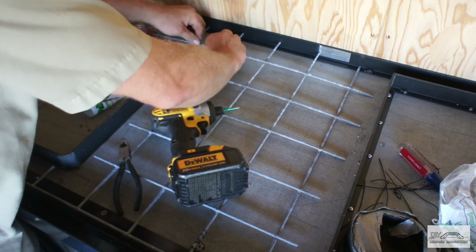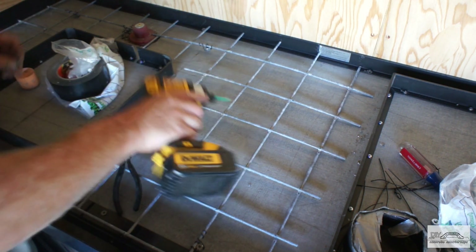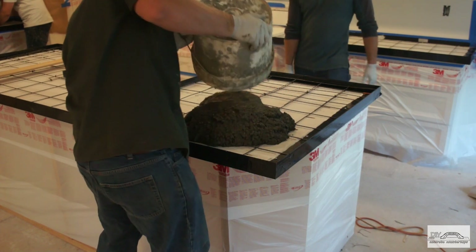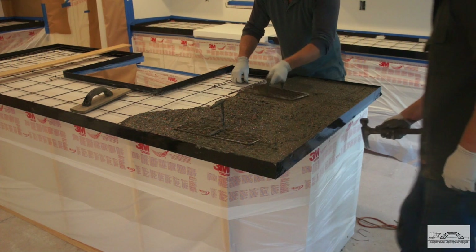The disadvantage of a 4x8 sheet is they tend to twist and bend and rarely lay flat. They do, however, eliminate the need to set reinforcement mid-pour.